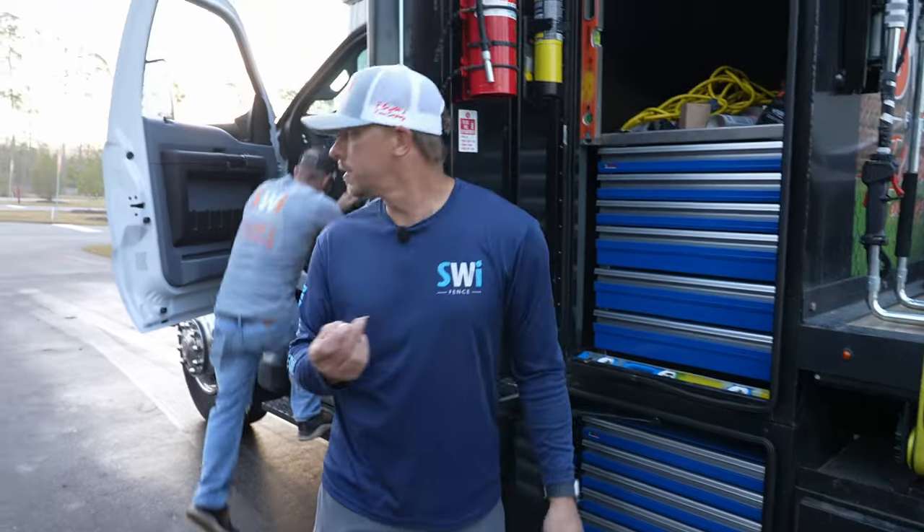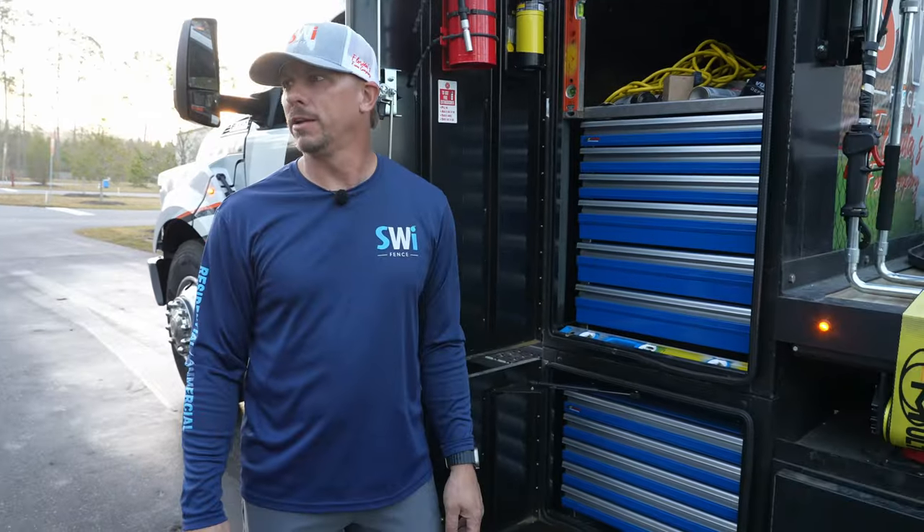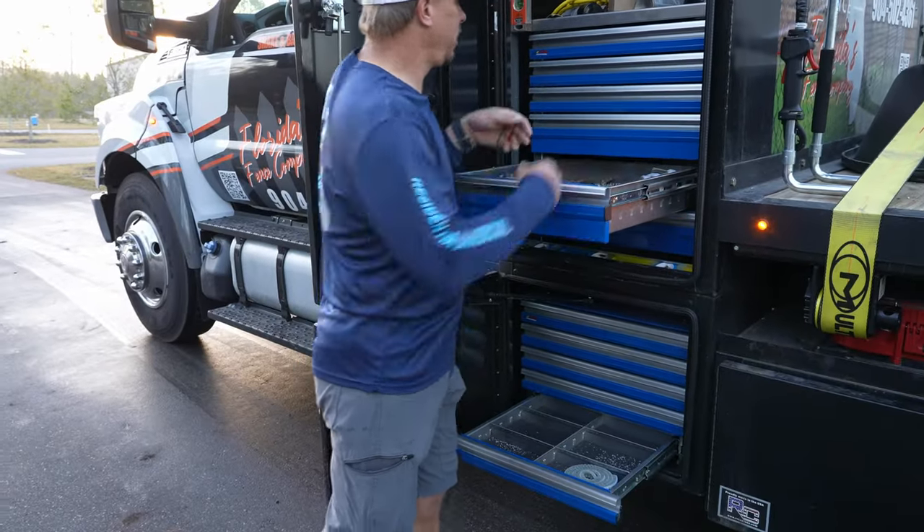In this drawer we have crescent wrenches, more channel locks — and we always use gear wrenches. I'm a huge fan of gear wrenches. We bought the cheap Harbor Freight version, so we'll see how long they last. There's also a flat tire in here — Brian, could you take that flat tire? Thank you.